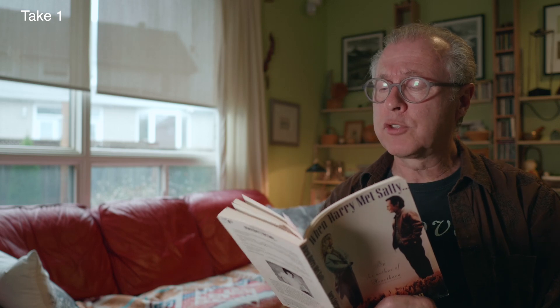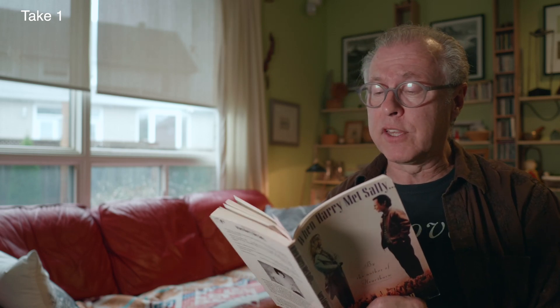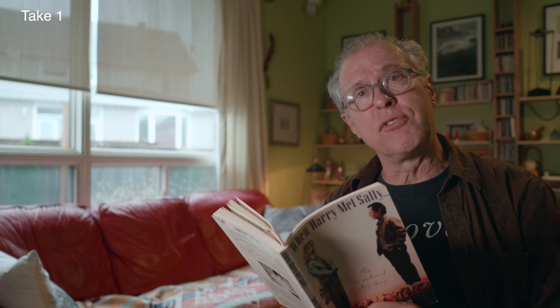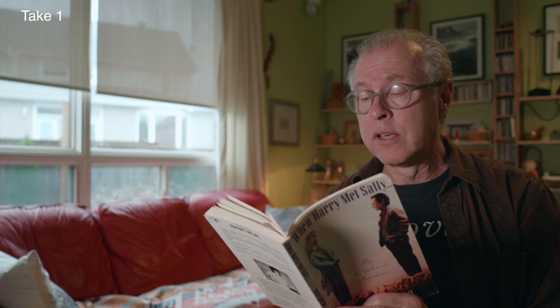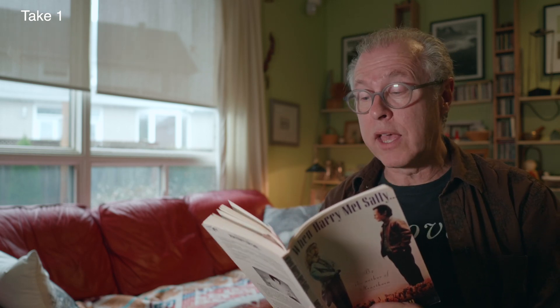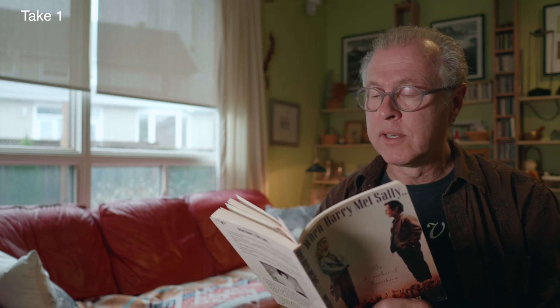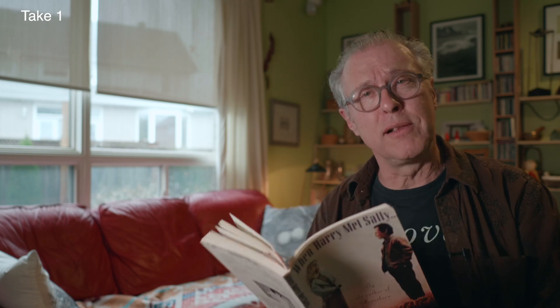I was sitting with my friend Arthur Kornblum in a restaurant. It was a Horn and Hardart cafeteria. And this beautiful girl walked in. And I turned to Arthur and I said, 'Arthur, you see that girl? I'm going to marry her.' And two weeks later, we were married. And it's over 50 years later and we're still married.